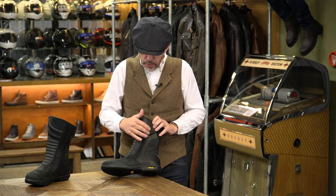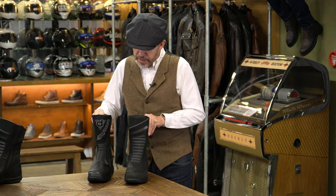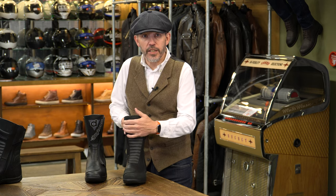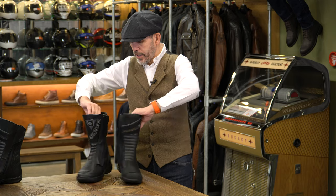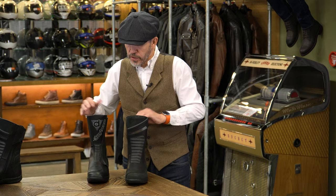But the similarities don't end there. You've got the twin zips up the sides — in fact I've got a Daytona here for comparison. You don't get the storm flap, but Held tell us they don't think that's necessary and in fact the storm flap can be an inhibitor in terms of comfort. You've got an almost identical calf adjuster at the back, a fibreglass protector in the shin and ankles, and also a heel protector. You've got this concertina panelling for comfort and articulation — the same on the back. You've got reflective panels in the heels, a gear change pad, and a shank in the sole.